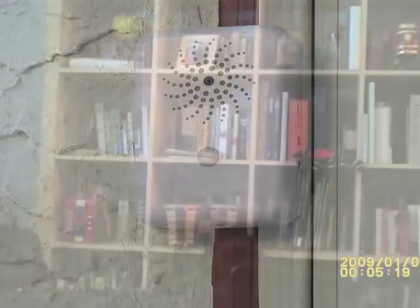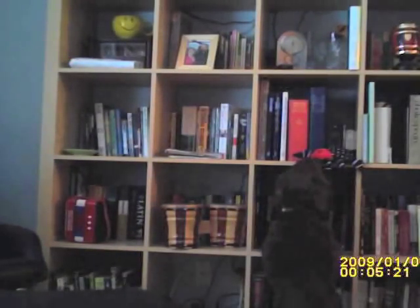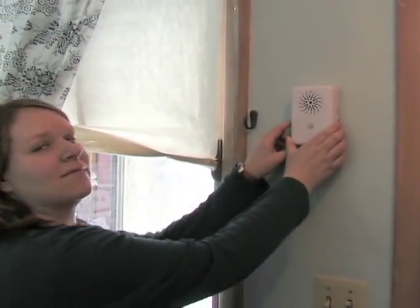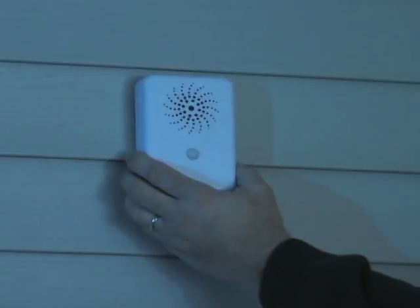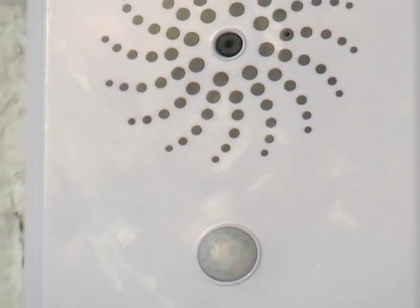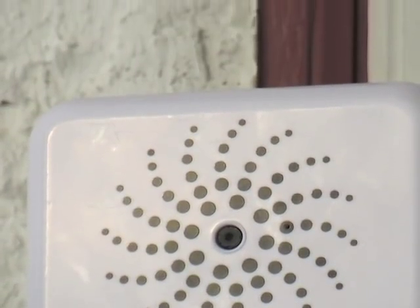From mischievous pets to surprise houseguests, the discrete motion-activated video patrol security camera keeps an eye out when you can't. Hung inside or in a well-protected outdoor area, it becomes the proverbial fly-on-the-wall, capturing anyone or anything that happens to cross its path and activate its infrared motion-sensor-controlled record mode.